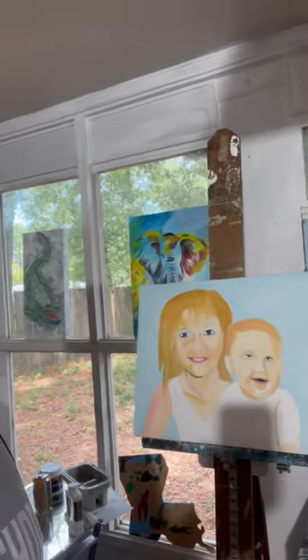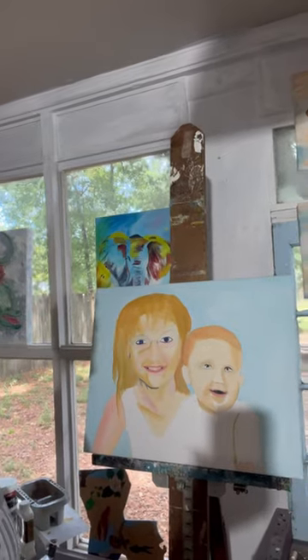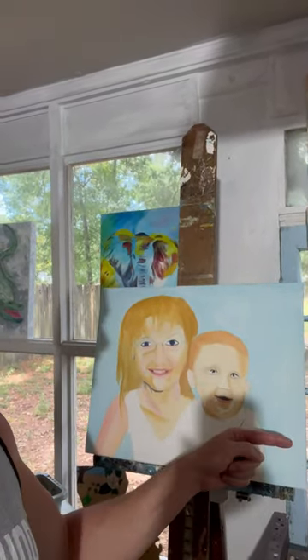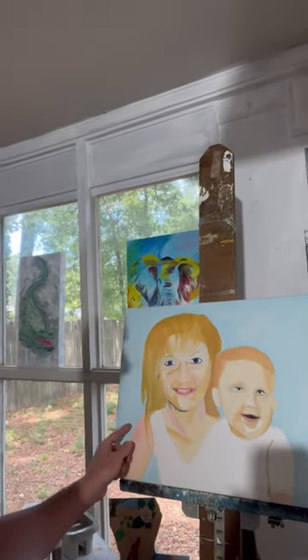Meanwhile, I started on a new portrait of a grandmother and grandbaby, and I've got a couple of issues on here so far already. I can tell his jaw might be a little bit too far that way, and I don't think her shoulder comes far enough this way, so a couple of things to work out.